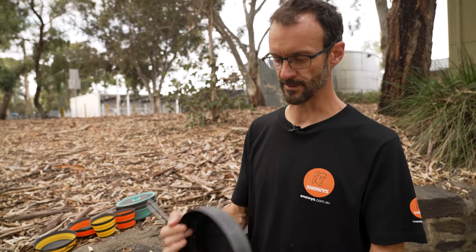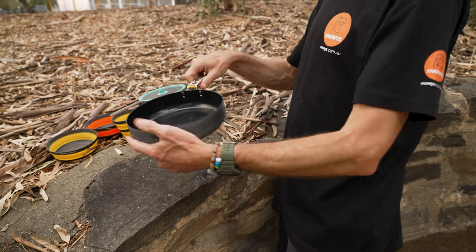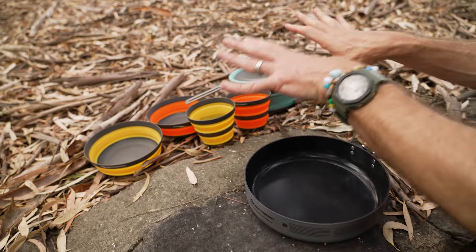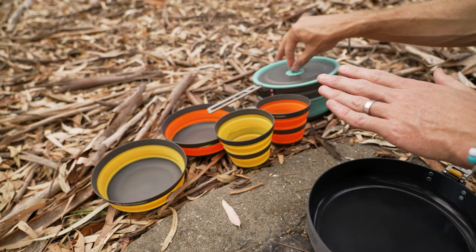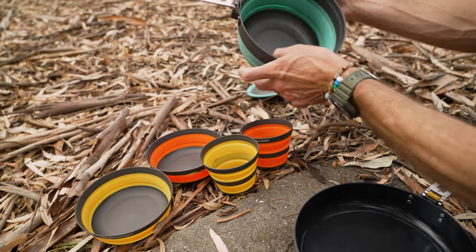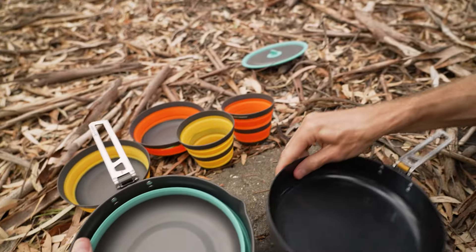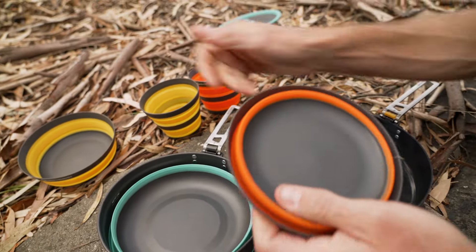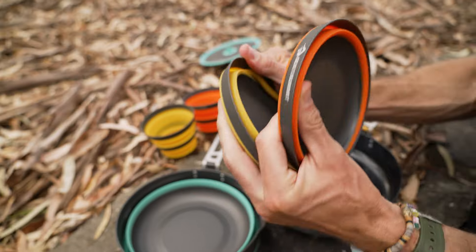With the Frontier range from Sea to Summit, they're all designed to be modular and fit inside each other. In the background we've got the Frontier one cook pot set — two bowls, two cups, and a cook pot — and these all pack together. There's another video on this kit, but today I want to show you how it all fits inside our Frontier pan here.